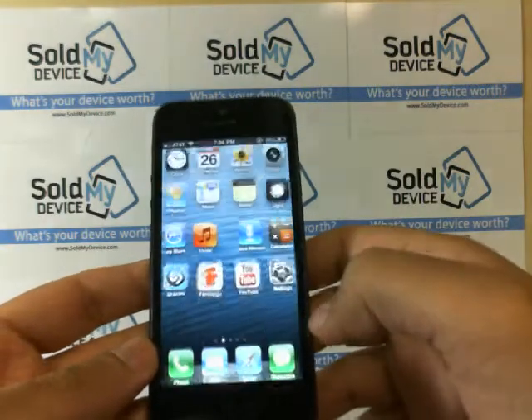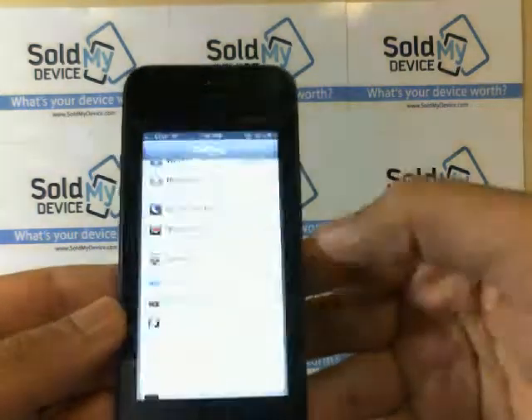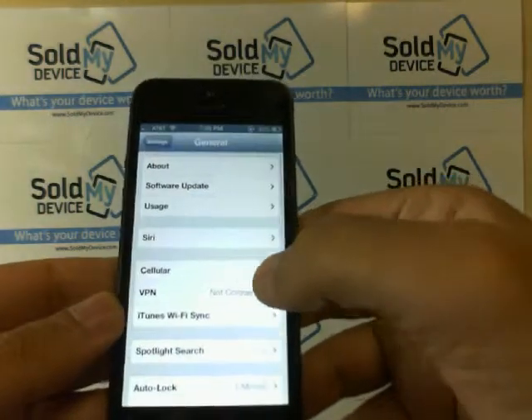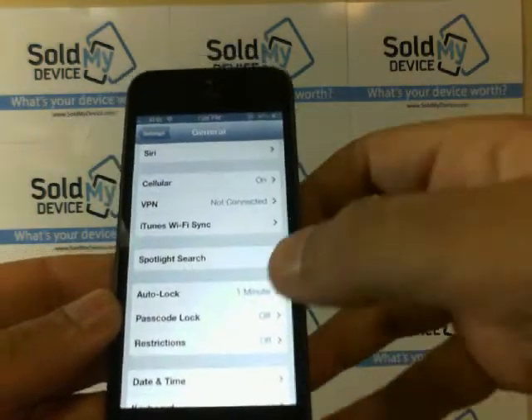So the first thing you would want to do is go into your Settings. Select Settings, then select General and scroll down to where you get these options.